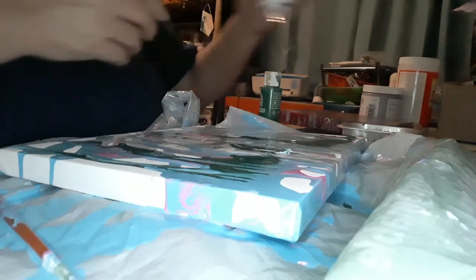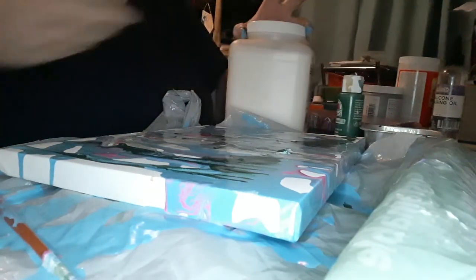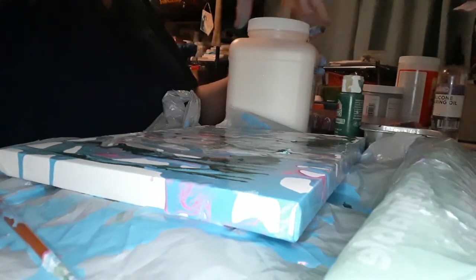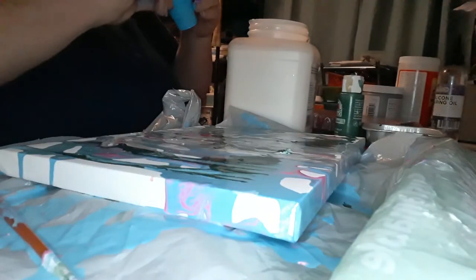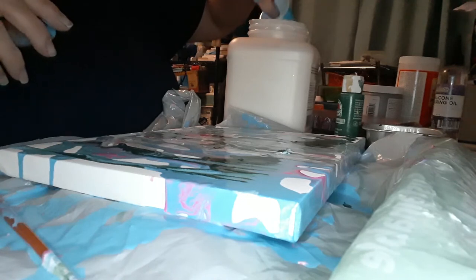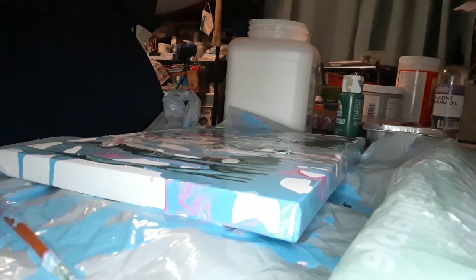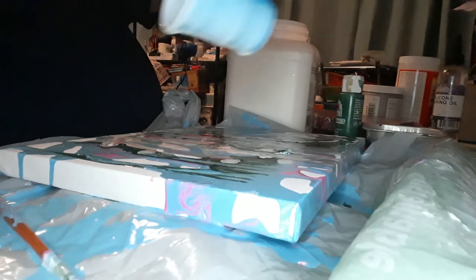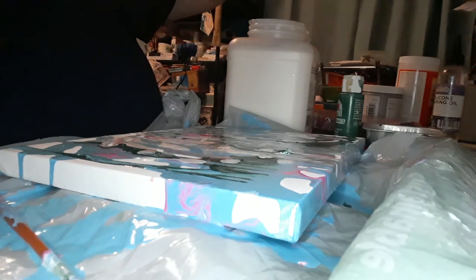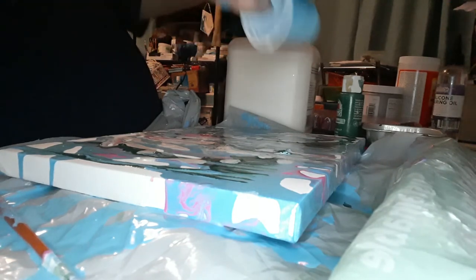So then what we're going to do is — I said this one had a little pouring media in the paint — so let's go right ahead and we're going to add a little bit of silicone just right into it. Let me see if I got a little cup here. And we're just going to grab a wee bit, literally just a wee bit, and we're just going to see what happens. We're not going to waste too much of it.